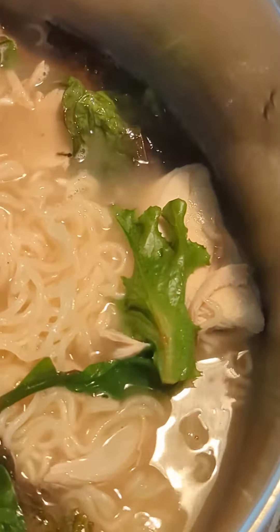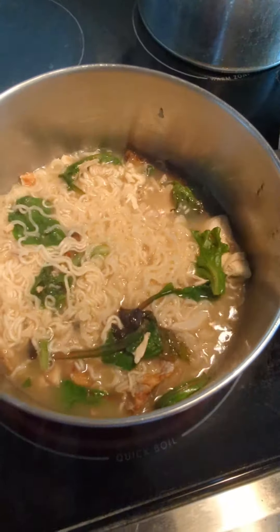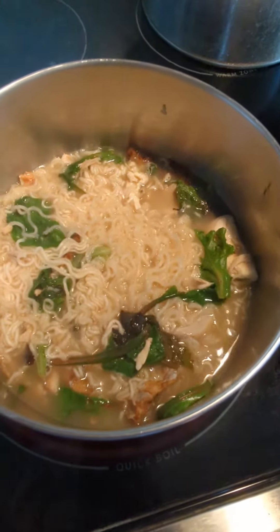I put in some extra chicken and spinach. And it's almost done. I'm trying not to overcook it.